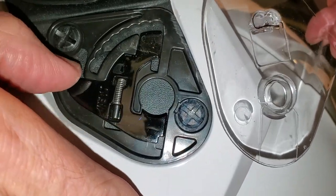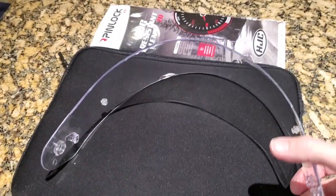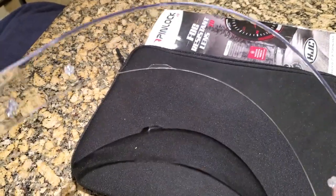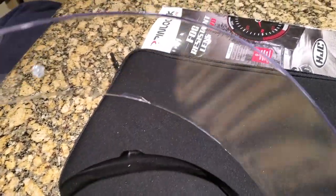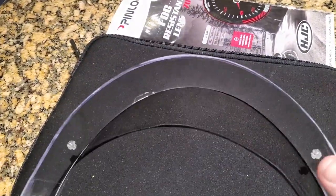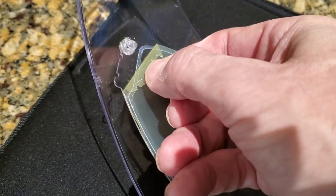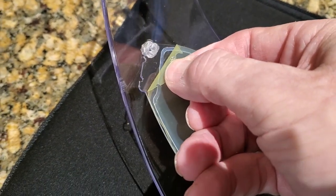Once you have the face shield off of the helmet, it's a good idea to give it a really good cleaning inside and out — especially on the inside, because that's where the Pinlock Shield is going to be mounted. You'll notice there's a little film, a protective film, that gives it a yellowish appearance if you're installing a clear shield.